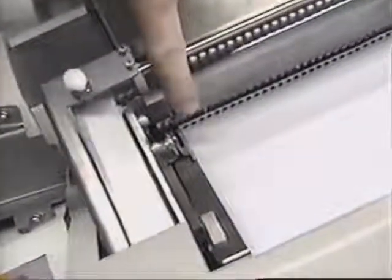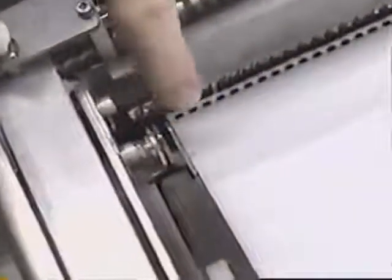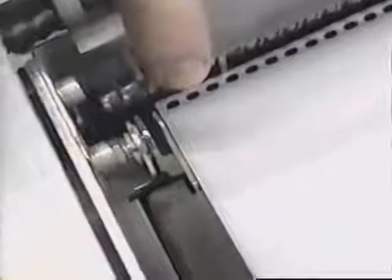Next, we will adjust the paper edge guide using the edge guide adjusting knob. Adjust the document stop so the holes in the sheet are unobstructed by the fingers of the platen.